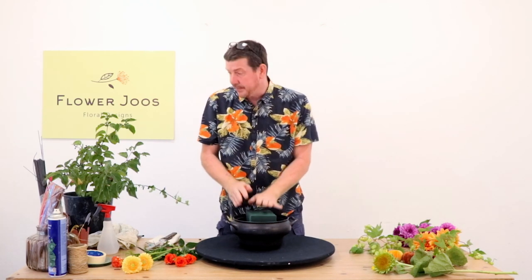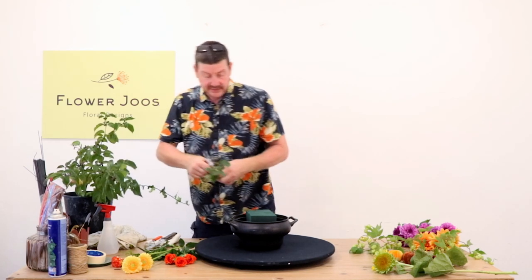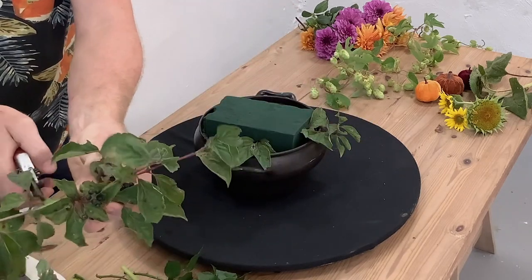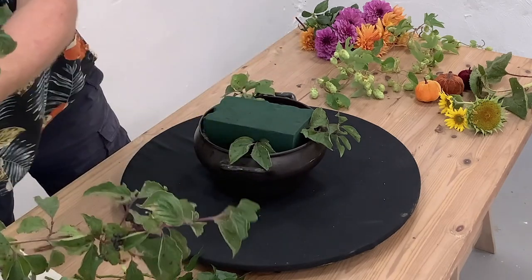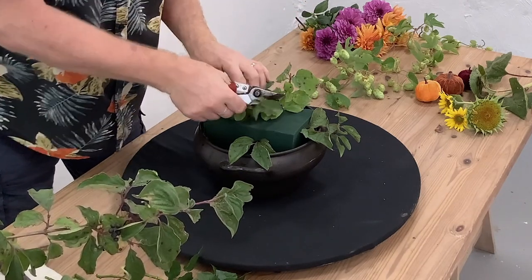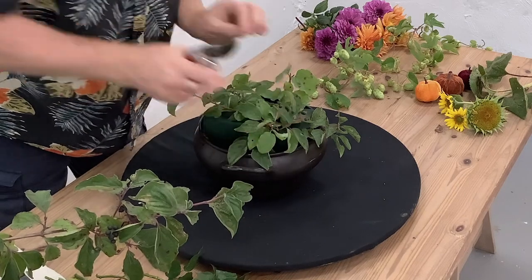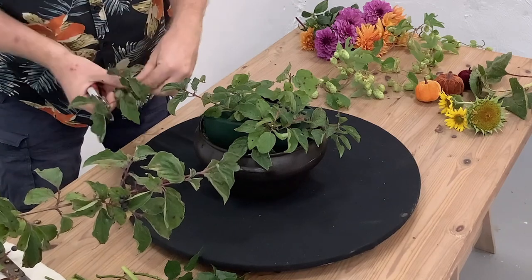What we're going to do then is we've created our base and the first thing is we're going to add just a little bit of foliage, just really to hide this edge. This is like a little bit of foraged foliage from just the hedgerow. I'm just cutting that and popping it in. If you can get something that's got some berries on it, even better. This does have a few berries but they're not great unfortunately — I'm slightly past the time I think for it.